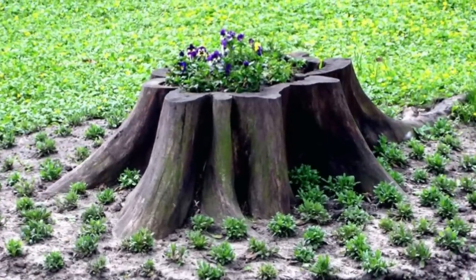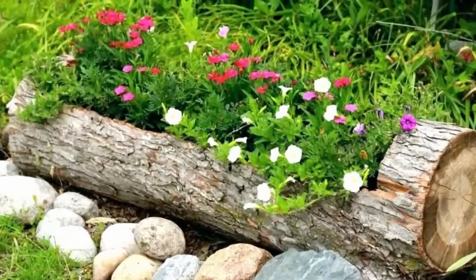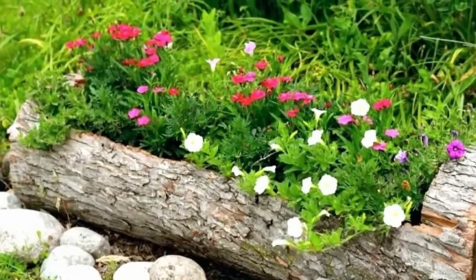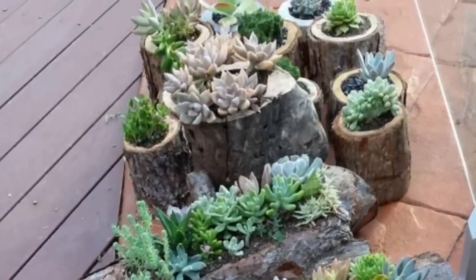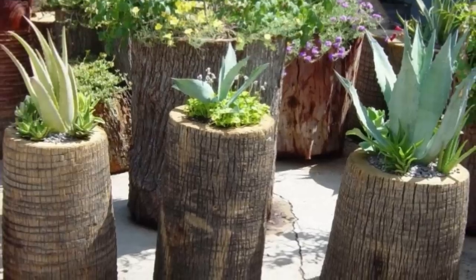It's almost difficult to believe that where these pretty healthy flowers stand was once a large, proud living tree in its own right. But here in the safety of that little stump, they have everything they need. Beyond the rustic beauty of these natural planters, they're important on a scientific level too. These seemingly inconsequential pieces of wood could provide their own little ecosystem for all sorts of plant life.